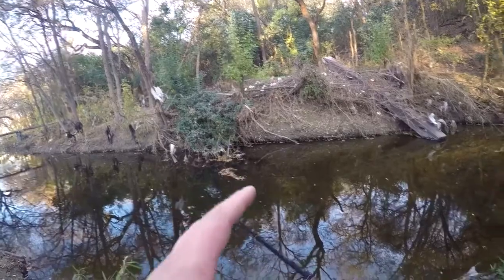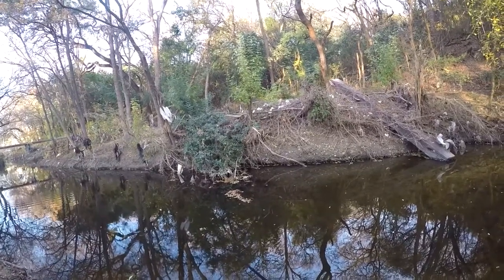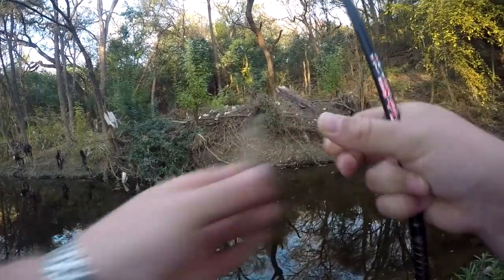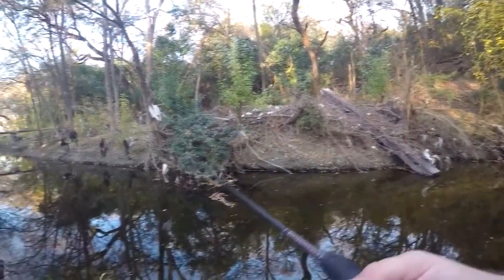I've seen a couple of bass and so far they're not interested, so I might switch up to another bait or tie something else on. The water is cold, and that's also a big factor in whether or not I get any bites.